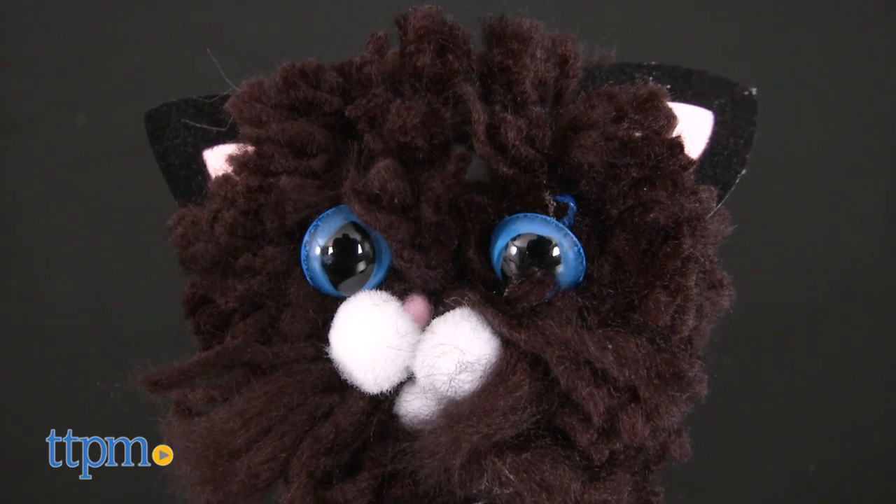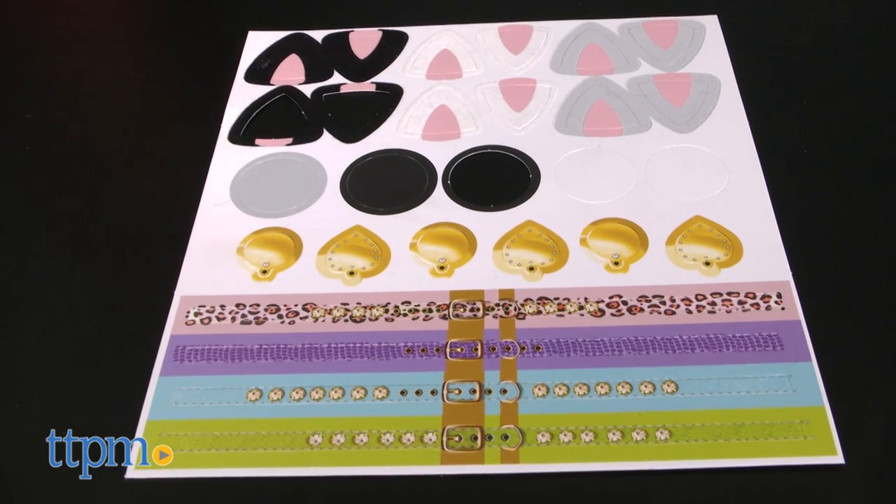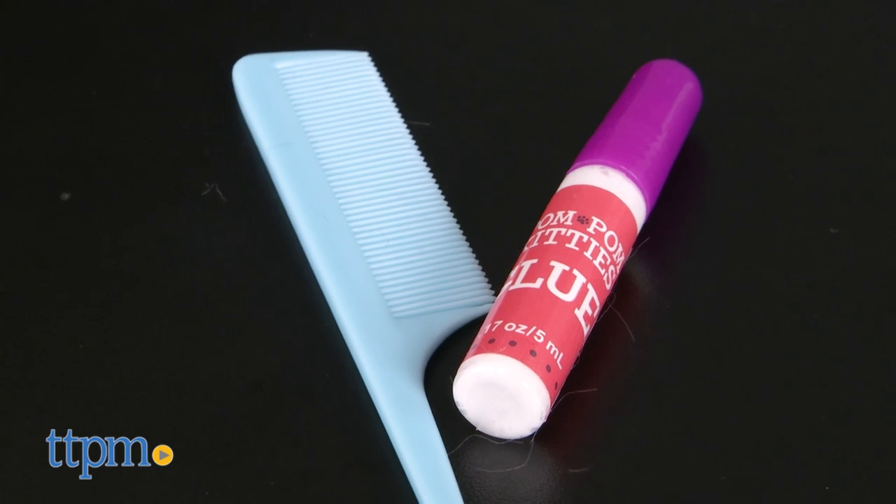This lets kids make fuzzy feline friends out of yarn. There are seven types of cats to choose from and enough yarn to make three cats. You can purchase more supplies at a craft store if you want to make more cats.